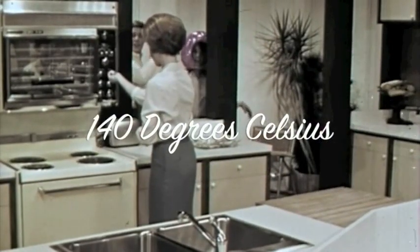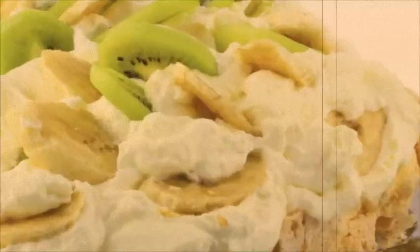Turn on that oven! 140 degrees, ladies and gentlemen. It's time for Pavlova. You are about to learn how to make a kiwi icon — Pavlova!